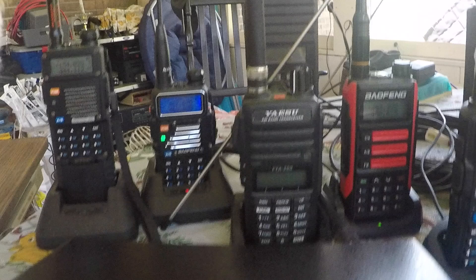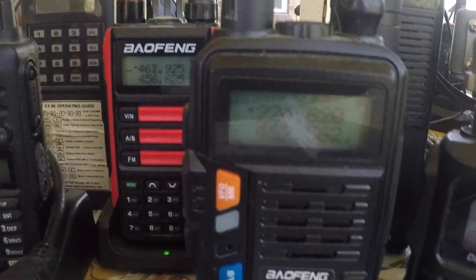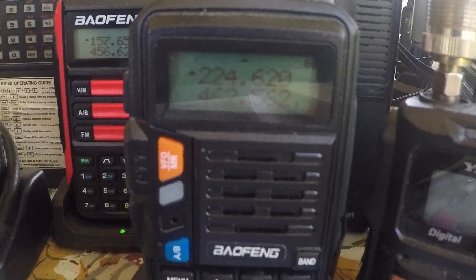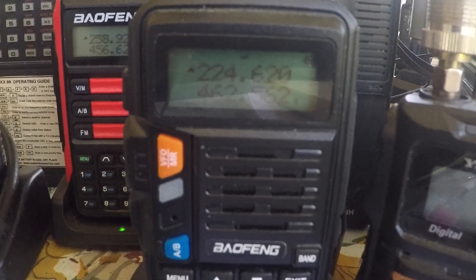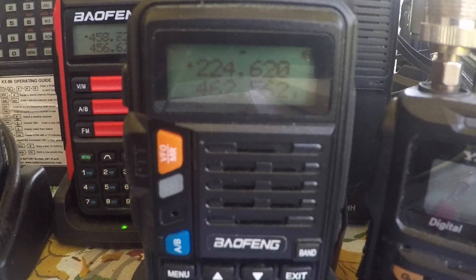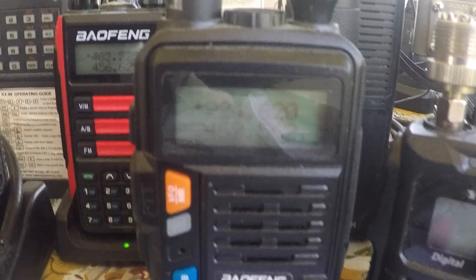Now here's one of the Baofeng tri-band radios, and I'm using it to monitor the two frequencies that we have for 220 in the Cincinnati area. From my back porch on five watts, I can hit one 20 miles away. That's use number three — just monitoring a specific frequency — and again, this was on the tri-band Baofeng radio.